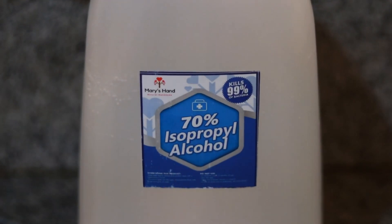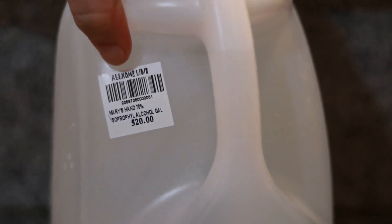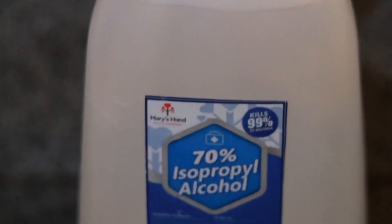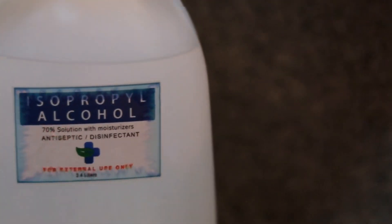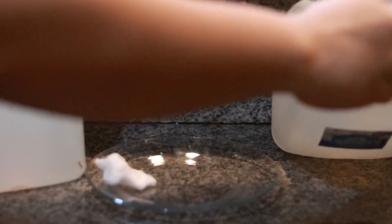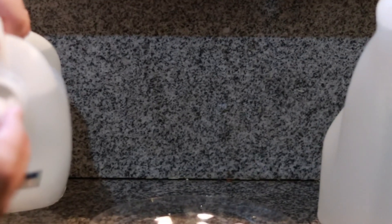We're flame testing alcohol bought from All Home last week that we just used today, and comparing it to the alcohol we bought from our neighbor tonight. So let's soak the cotton in both solutions, and in a few seconds you'll be able to see which one is fake and which one is real.